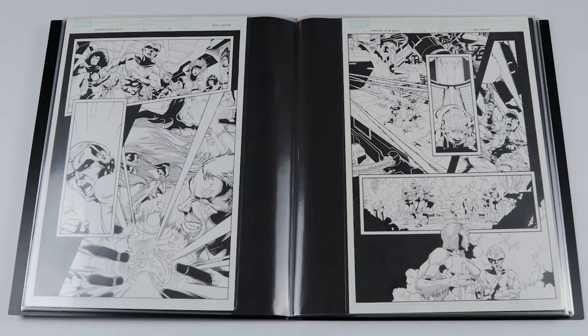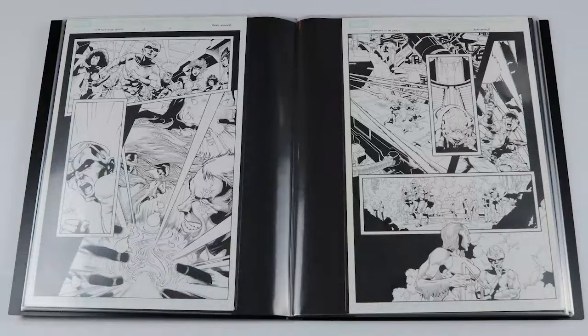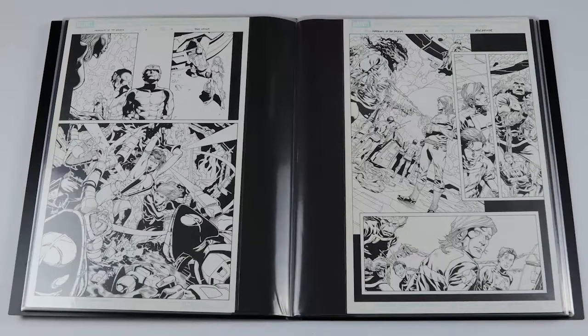This next one has got Cosmo hanging out, and I picked that one up because my daughter is a big fan of Cosmo and she wanted this page, so I definitely wanted to get her that one — really like that page. Then we've got a nice Gamora and Martyr battle scene against some Shi'ar, and I figured that's a really nice battle scene there.